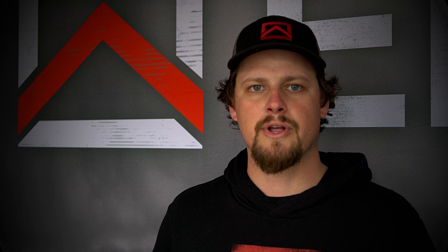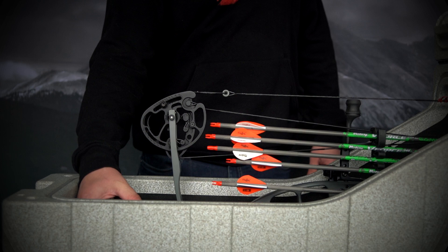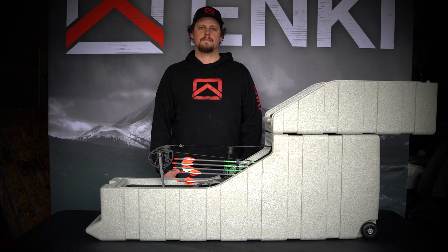All archers need extra room in their case for broadheads, releases, and tools. Every Inkey AMG 2 bow case comes with this soft EVA foam accessory kit. It's compression fit into the case so you have easy access to your tools at all times.